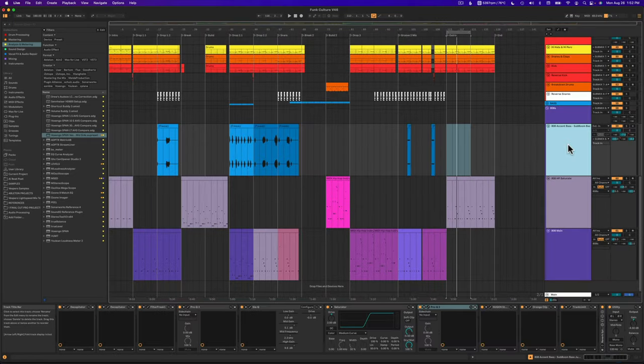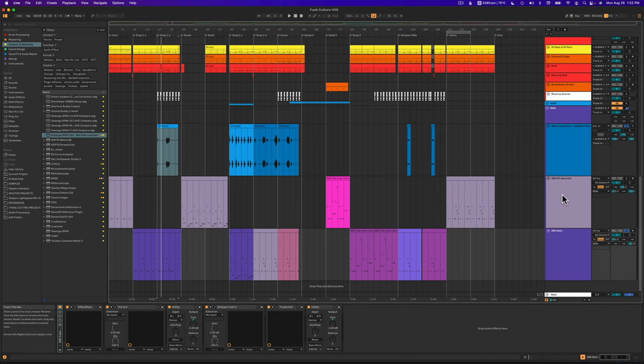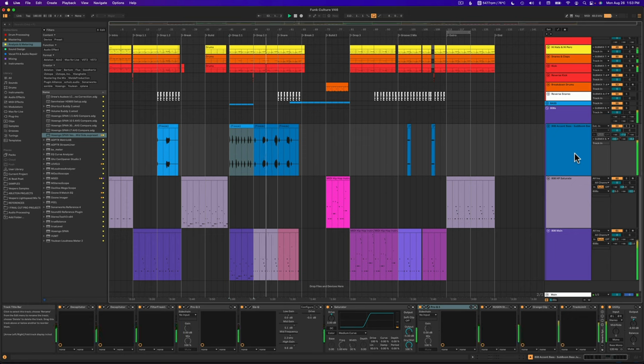Now to round out what's happening in this 808 group, let's go up to this 808 Accent Bass. You heard it come in in the intro. Here it is on its own — sounds kind of weird and thin on its own, but this is why you don't work in solo. Summed with the 808 it sounds different. Here it is in a drop. These are just much more mid-range and high frequencies that I've added to complement the 808 as an accent.